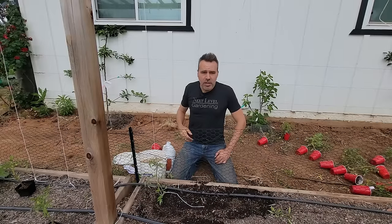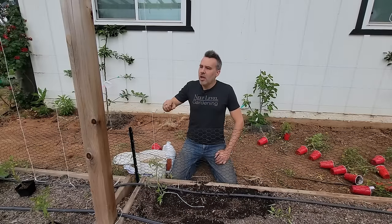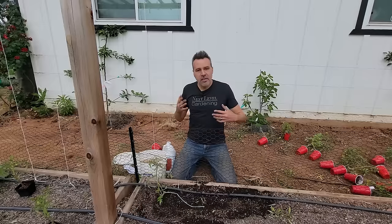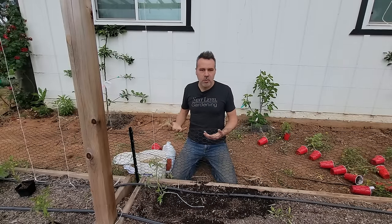Every three or four days — or maybe longer depending on growth speed — come through your tomato patch, pluck out the side growth coming from the armpits, and give them a twist around the string. Once they reach the top, lower them down using the hook system and keep them growing.